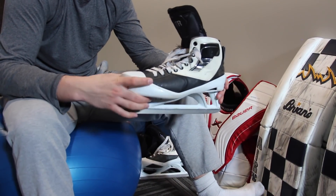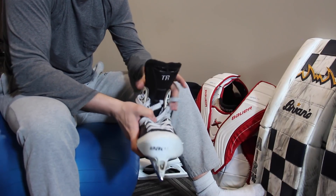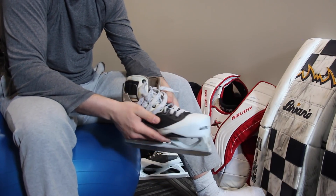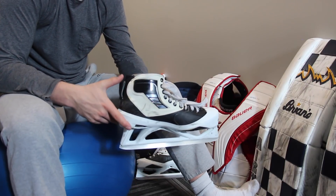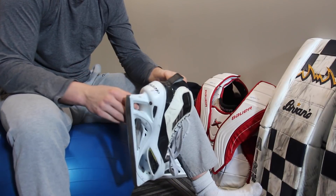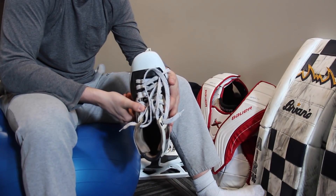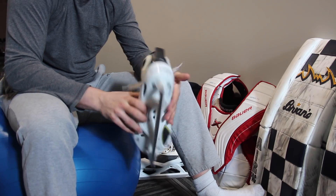Next up are custom VH skates. I got the boot about two years ago and these are brand new Bauer Vertex 2 Callens that I put on probably six months ago. We've got some new skates coming next week — you'll have to stay tuned for those. I love the VH boot though, they're awesome.